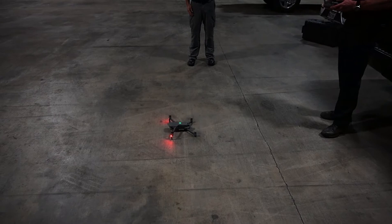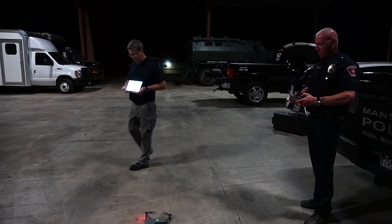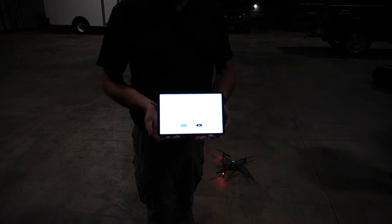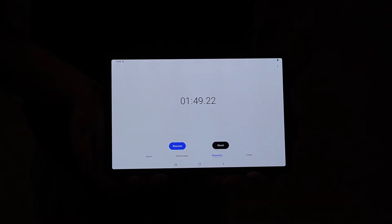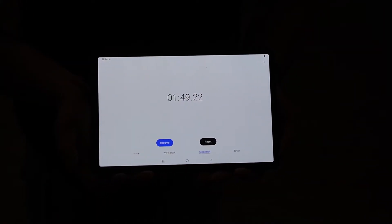This is the Mavic 2 Enterprise Dual. Stop the timer — props spun. One minute 49.22 seconds, so just under two minutes to deploy the Mavic 2 Enterprise Dual.